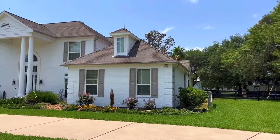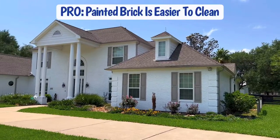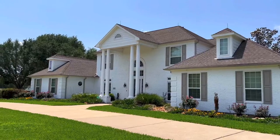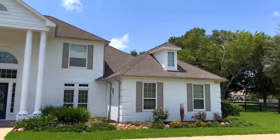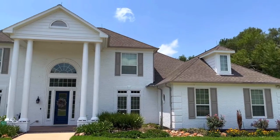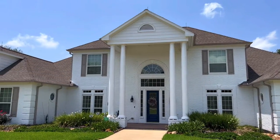Another pro when it comes to painting brick is that painted brick is easier to clean than just brick itself. Brick is really porous — it has all those grooves, nicks, and crannies that dirt, mud, bug residue, bird nests, and all of that stuff can hide in. Paint is easy to pressure wash off as long as you use the right setting, so it'll be easy to clean anything off of that painted surface.